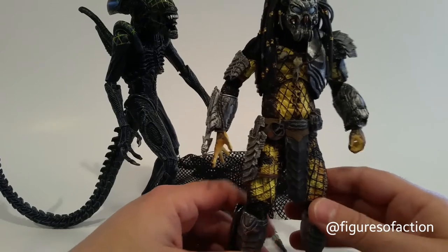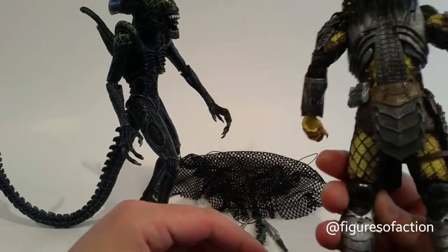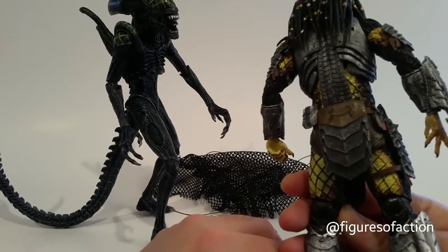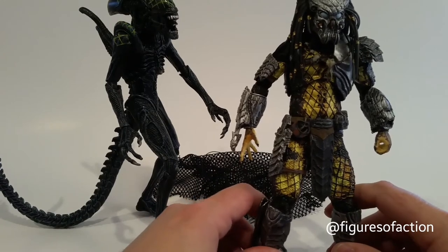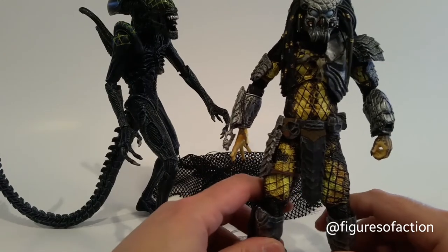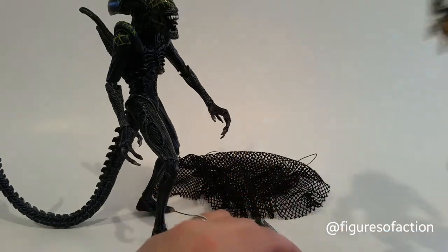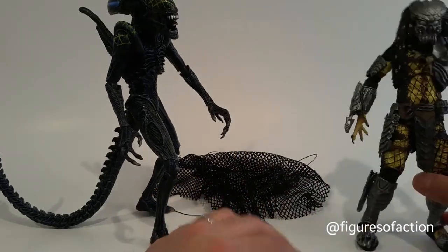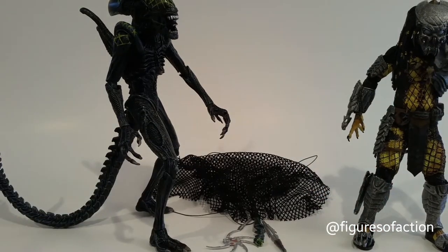I do have an extra plasma caster, and I might put it on this guy. I might have to watch the movie again and see when he got his plasma caster — because if he didn't have one when he was fighting the Grid Alien with the net and all that, then I may not put the plasma caster on him, just to be a little more movie accurate.